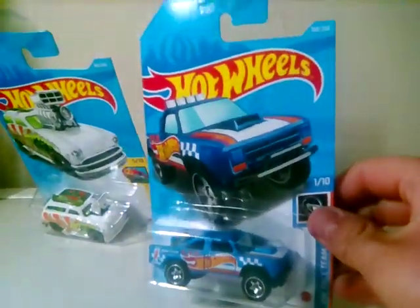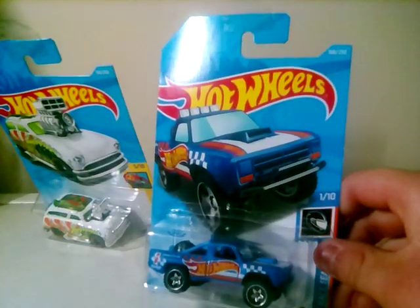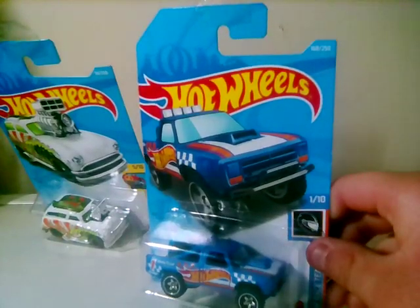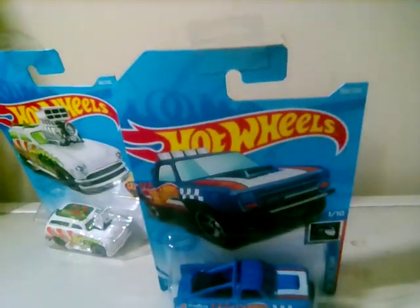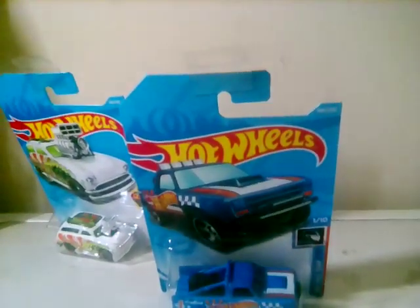On the Dodge D100: front, back, and top, more detail, badge front and back, metal top, plastic top, plastic base. That's all we have got today — please like and subscribe to this video, thank you.